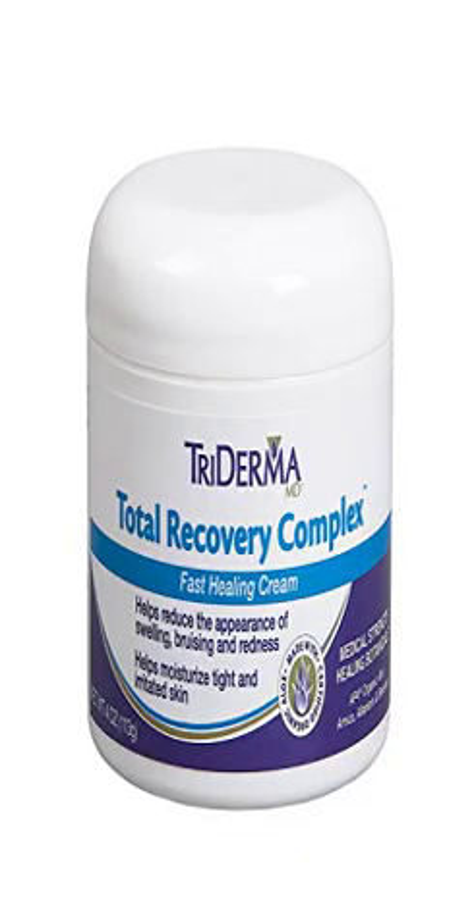Triderma Total Recovery Complex helps reduce the appearance of bruising. Thanks Triderma — it helped. I had carpal tunnel surgery and it healed the wound and helped with the pain. The best cream. You can't see the scar.